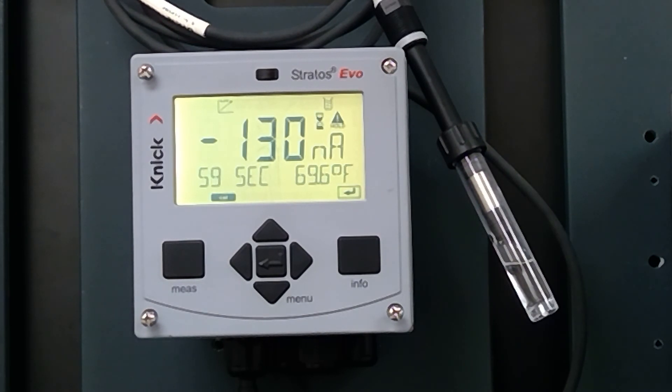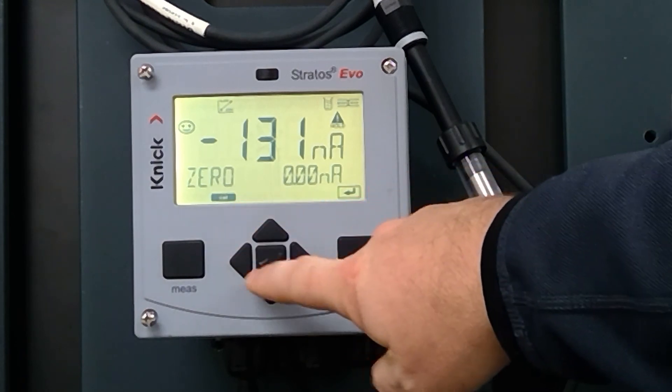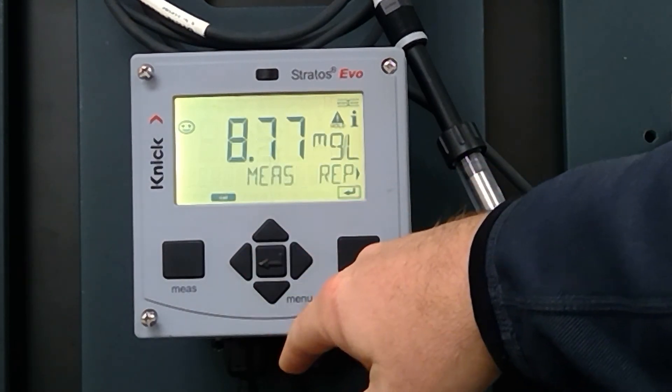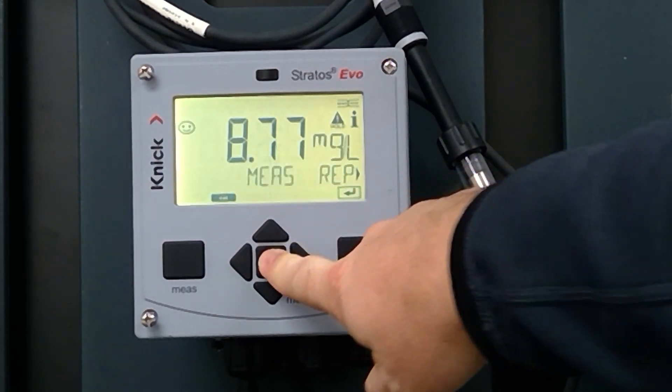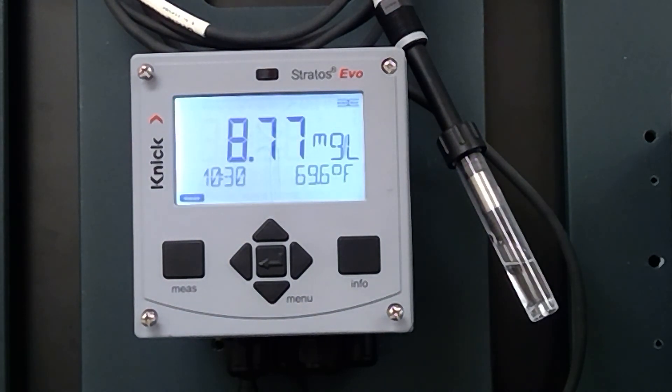We should be close to getting calibration results. We have our zero smiley — we are looking good. Hit Enter, Measure. We now have a calibrated SC-715 dissolved oxygen electrode. Hopefully this is good information and we look forward to seeing you in the next video. Thank you.